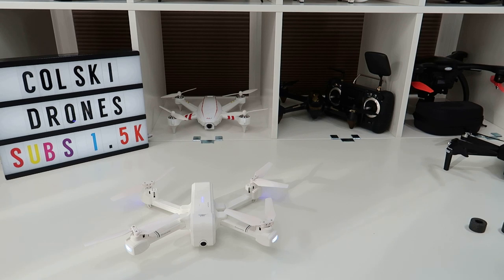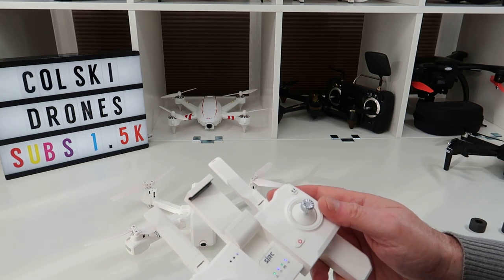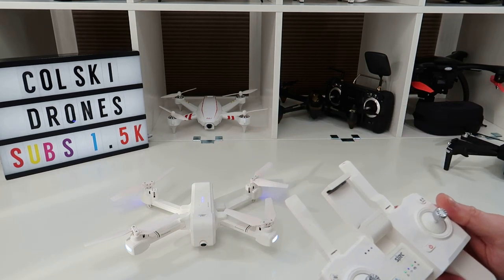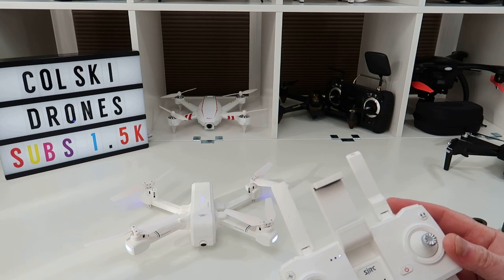Single press to turn on the drone, then single press to turn on the controller. I've left it in Mode 2, so push both sticks up and down to bind — and there we go, it's bound.